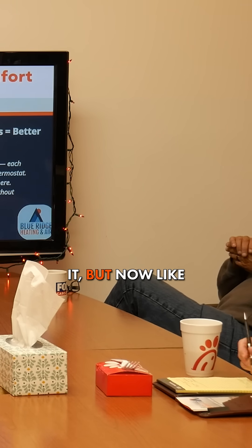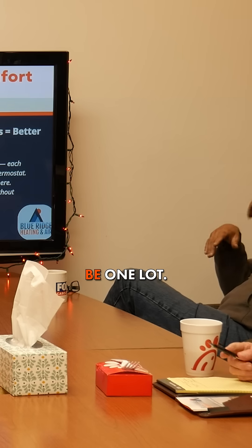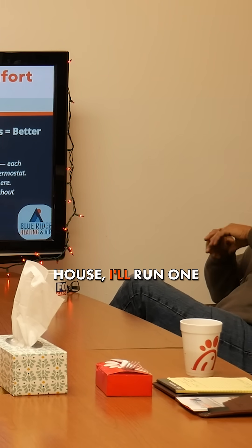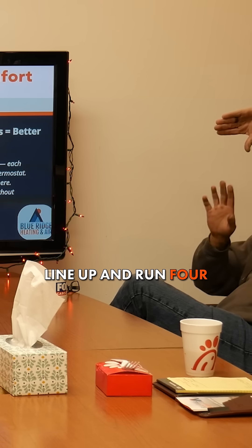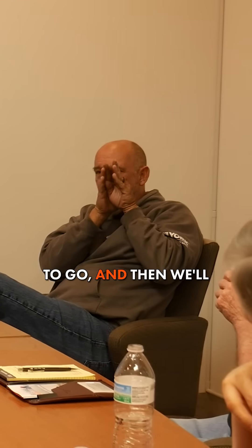For downstairs, if it's pre-built, it's going to be one line. We have done it where if the units are on one side of the house, I'll run one line up and run four different line sets through it, then get to the top where they're all going to go and spread them out. It looked like a tree.